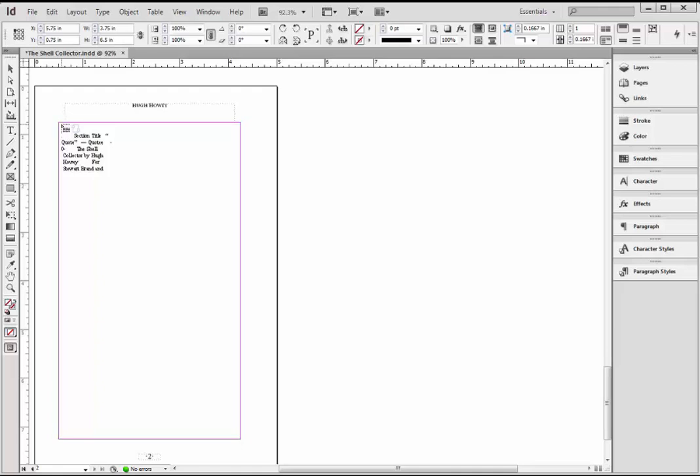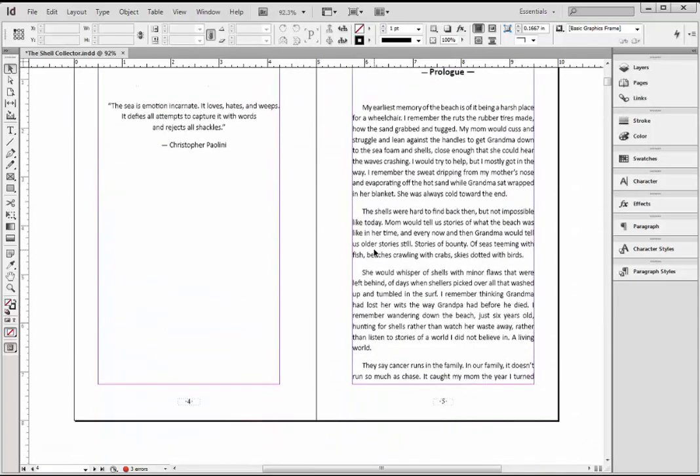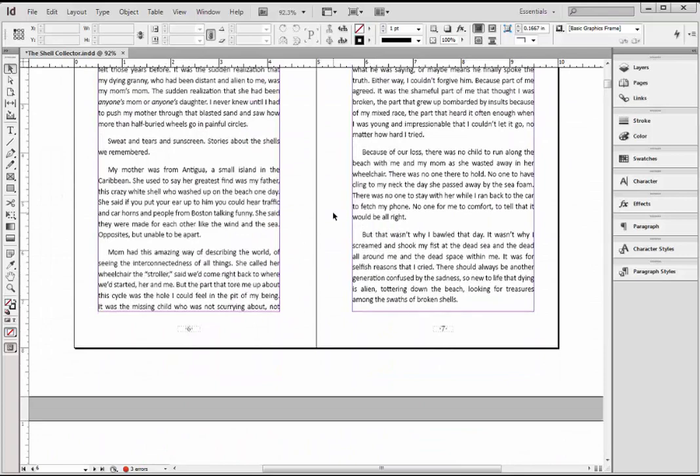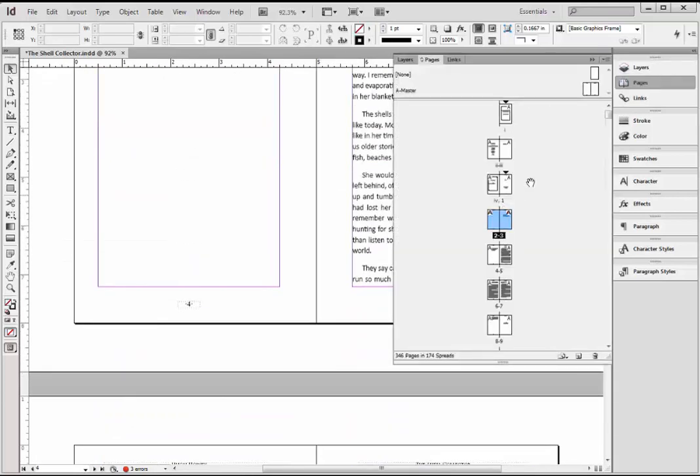We also want to make sure when we click that the text starts at the top-left corner. When I get close, the cursor goes from black to white — that's saying it recognizes you're going to put it in this corner. So as long as you're holding down the Shift key and that cursor is white, it's going to pin the text correctly. I'm going to left-click while holding down Shift, and you're going to see this auto-flow box come up. It kept creating panels based on our master page — it kept creating pages and flowing the text just like we showed it to. So now if I go to Pages, instead of six pages, I now have 346 pages.